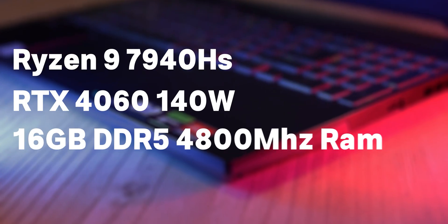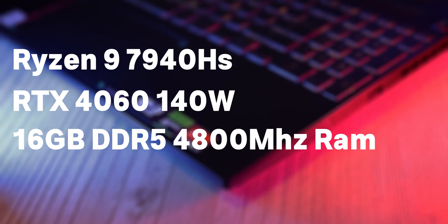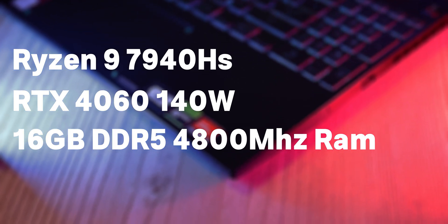The Asus TUF A15 this year has two variants: one with the Ryzen 7735H CPU, which is technically the same as the 6800H from last year, and this model with the 7940H CPU and RTX 4060. The 7940H is a lot faster than the 7735H and it was amazing to see this CPU in this laptop because it can run at full power.